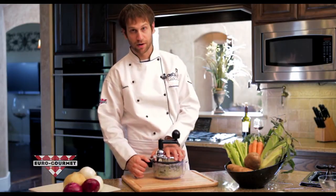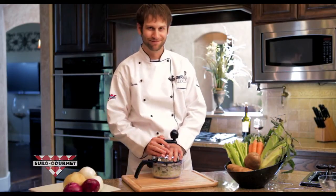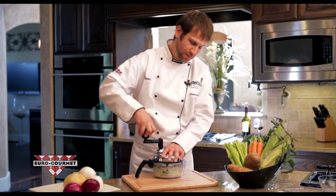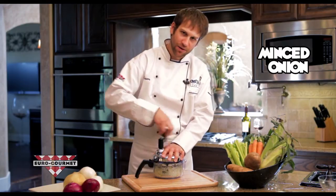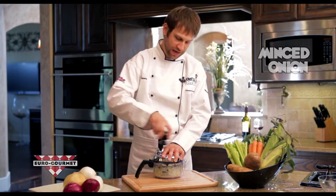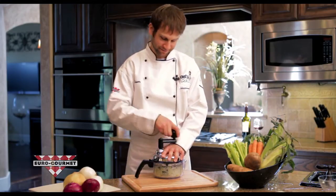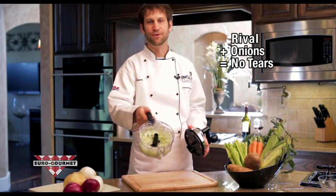And this is the point where I ask the parents — if you have a picky eater at home and you want to hide vegetables like in a meatloaf or a meatball and you want to mince it, just keep turning the handle. All the fumes are going to stay locked inside, and the only tears that you will shed are tears of joy.